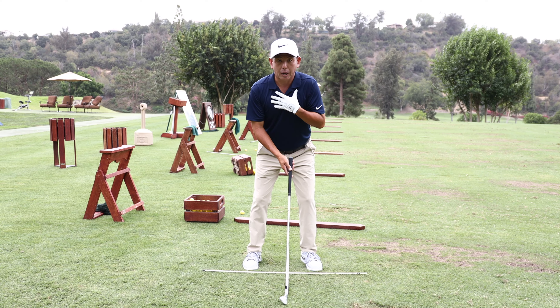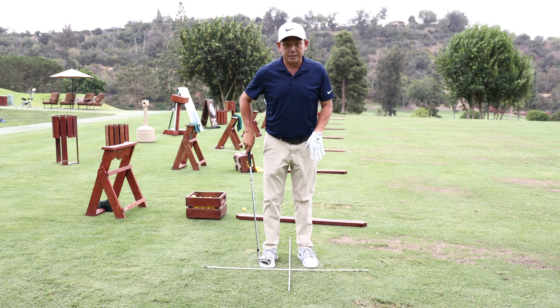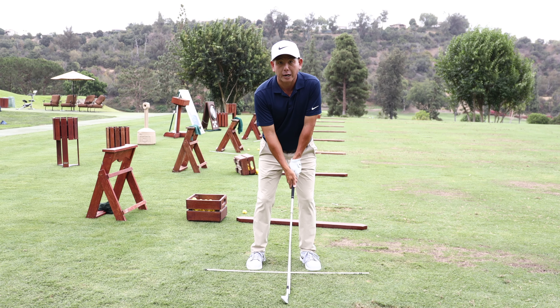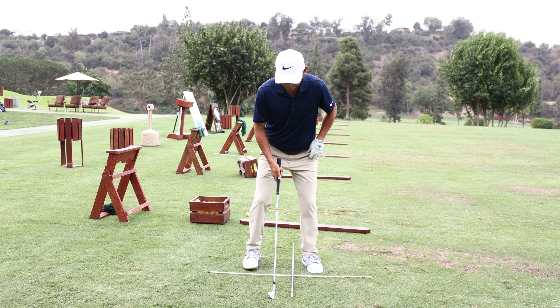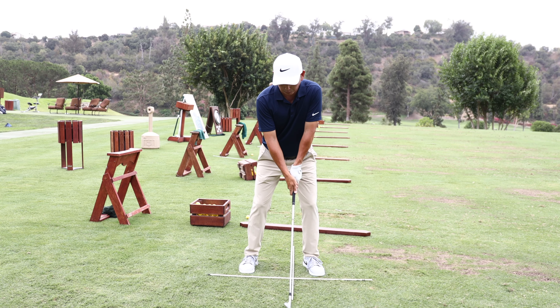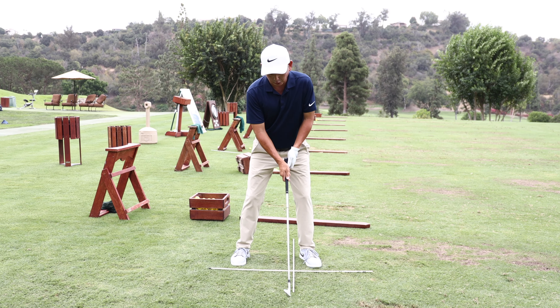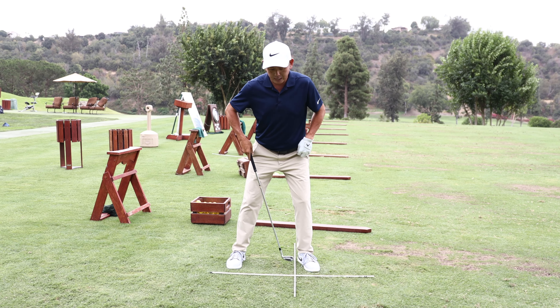It's one of the things I work on personally. Shorter clubs: sand wedge, feet are pretty close together, ball in the middle. As the clubs get longer, my stance will get a little bit wider and the ball will move forward. Nine iron looks about here, five iron a little bit wider and a little bit more forward, three wood a little bit wider and a little bit more forward, driver right inside the left heel.